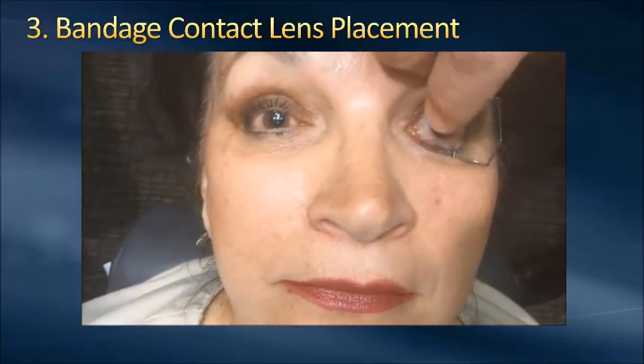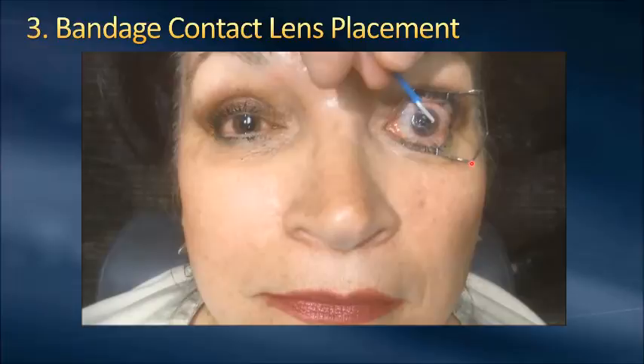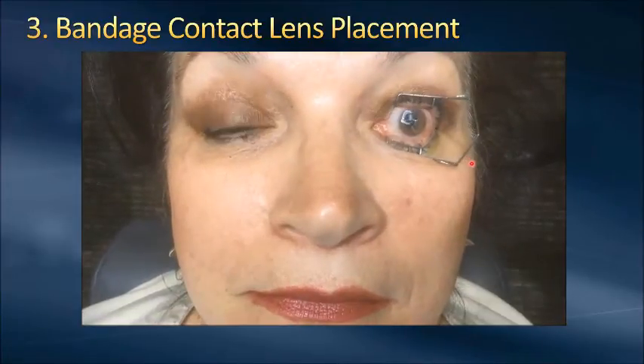Encouraging the patient to keep both eyes open is generally helpful. I will actually use the slit lamp as just a focal point for the patient so they have something to focus on. The next step is the insertion of the bandage contact lens — you can put it on just like you normally would, lay it down right on top of the cornea. Use the sponge sphere to help remove it from your finger, and definitely use the sphere to help flatten that contact lens into place to make sure you get full coverage of the membrane and it's not seeping out on any of the sides.